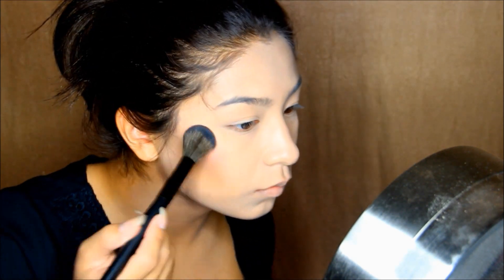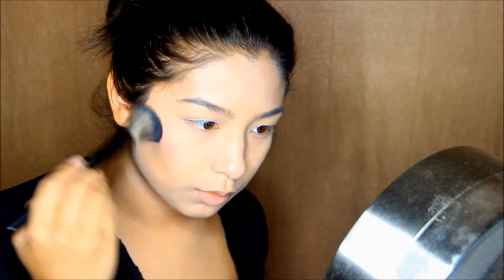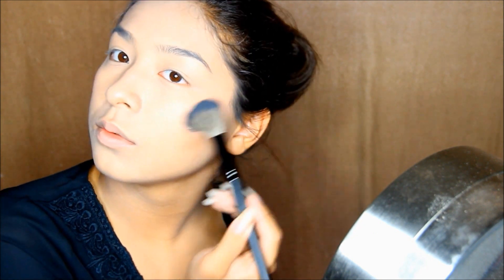Now going in with a pink eyeshadow, I'm just going to apply that to the top of the contour to blend those two colors together. Then repeat to the other side.